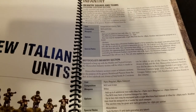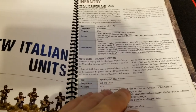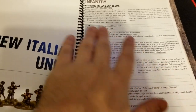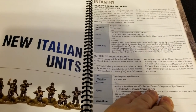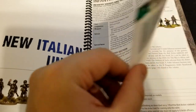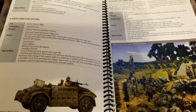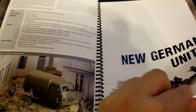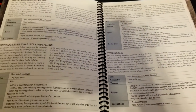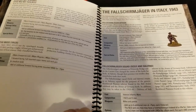Now we get into new units. Starting with new Italian units, this presents wonderful opportunities — especially with the new plastics — to kit-bash and create unique things for the campaigns. It's a fun thing for a hobby group: if everyone's invested in the campaign, everybody can pick up new things, build specialist units from scratch, and go from there. We also get some new German units, so it's not just purely about the Italians.